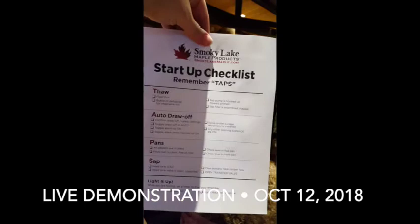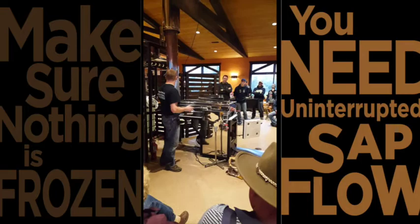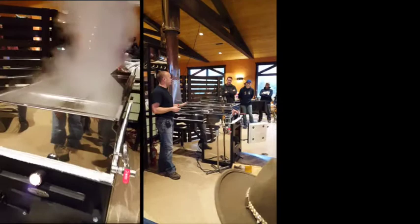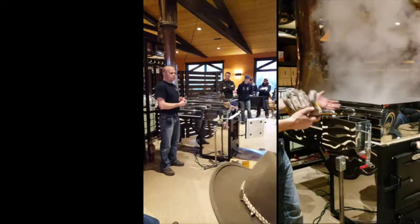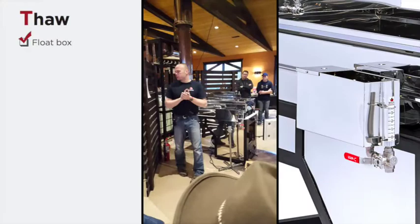They handed out these startup checklists here, so I'm going to start going through some of these. Don't take any chances lighting fire in your evaporator if you're not absolutely sure that you have a sap supply going in, because it will evaporate the contents of your evaporator and run dry within a couple of minutes. When that happens, it's going to scorch your sugar — everything in your evaporator will be waste. It'll also damage your pan.